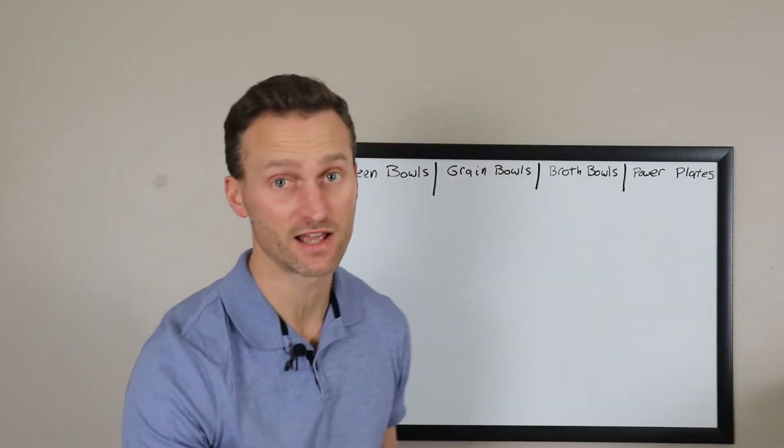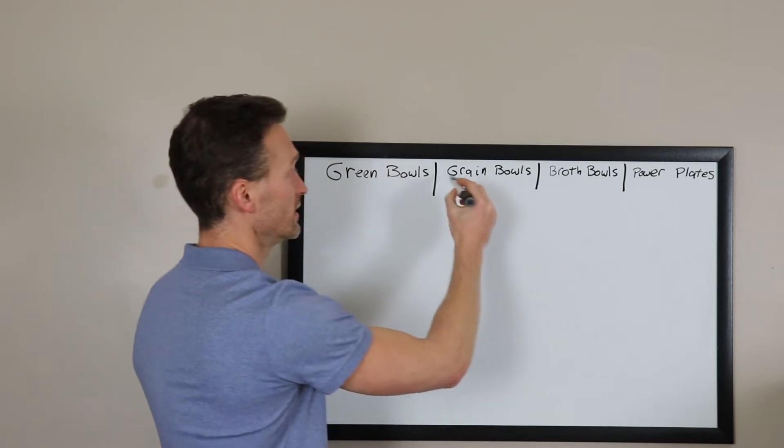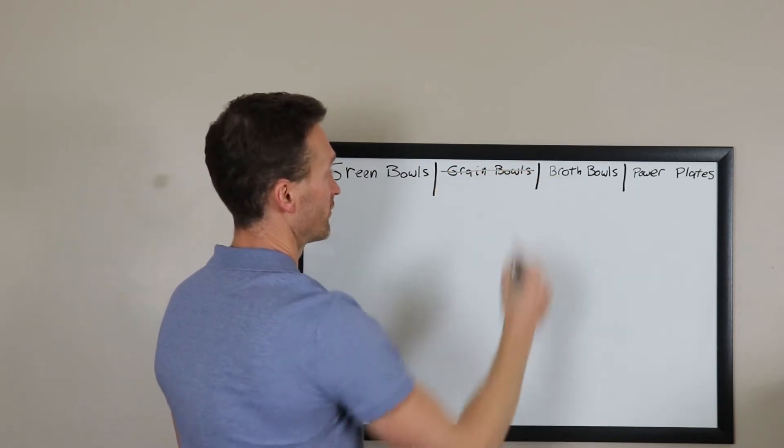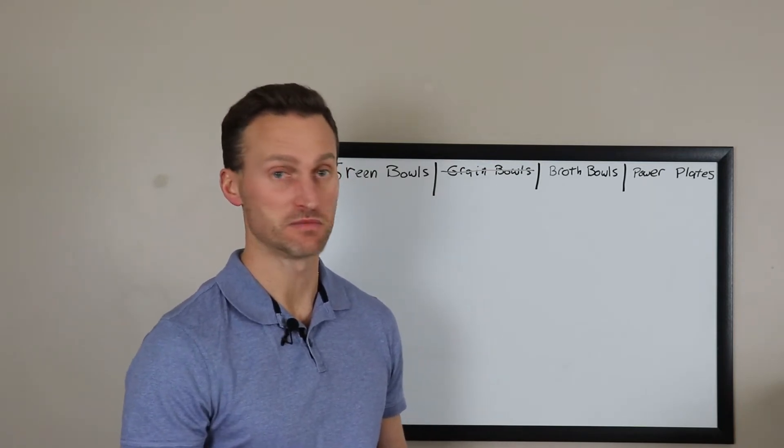First things first: we do not allow grains on our fat loss programs, so you can eliminate grain bowls from your list immediately.